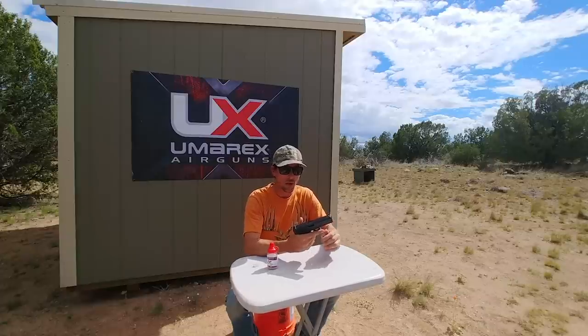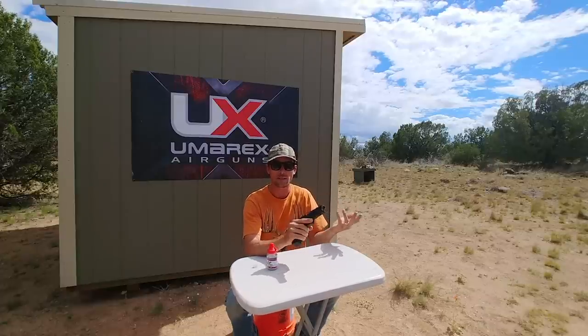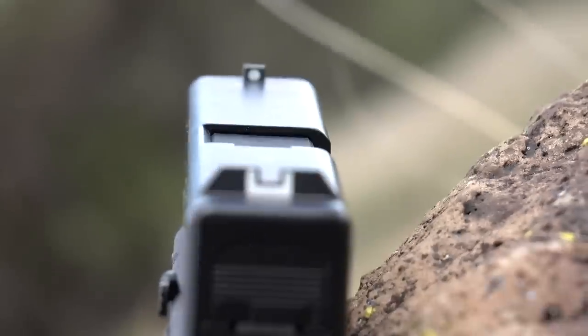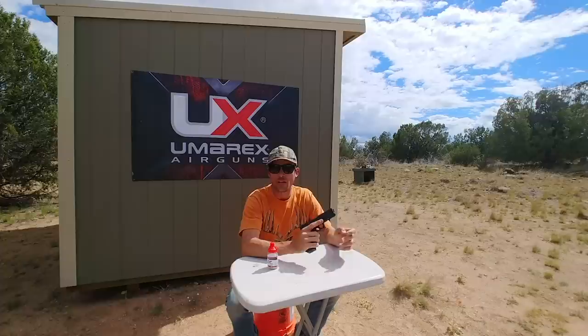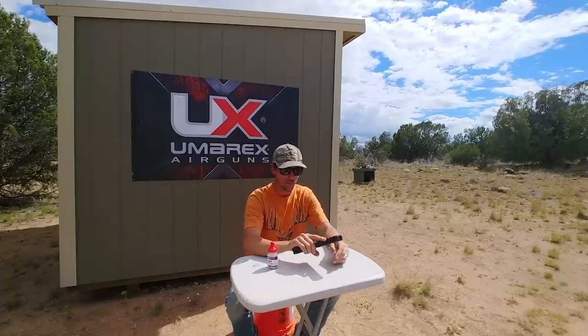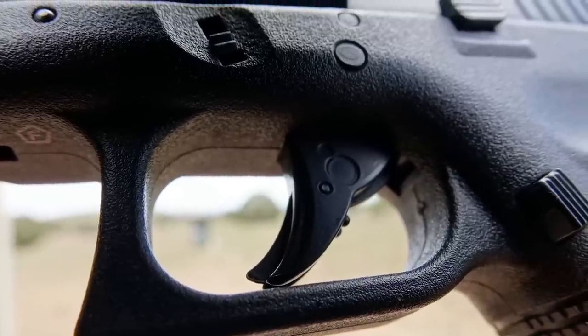Full metal slide, blowback, last shot bolt hold open, release just like on the real thing. It's got nice sights — just an open blade style but it has white on the back and on the front, so it's very easy to find your sight picture. It lines up really nice. Got the trigger safety switch just like on the real deal.